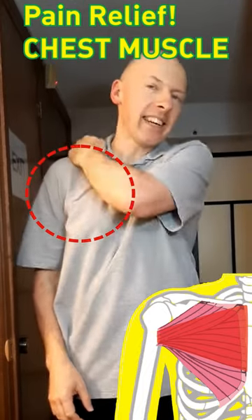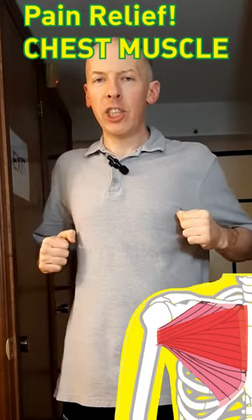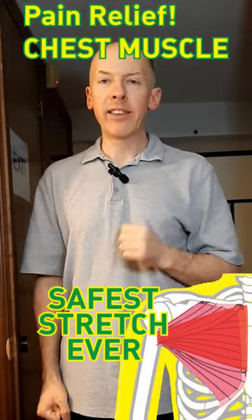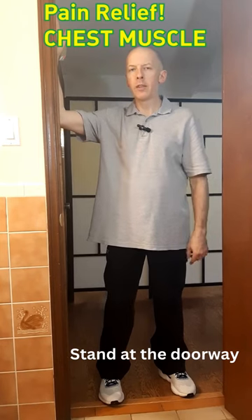Feeling pain and tightness in your chest from doing too many push-ups? I'll show you the safest stretch ever to fix it. All we need is a doorway.